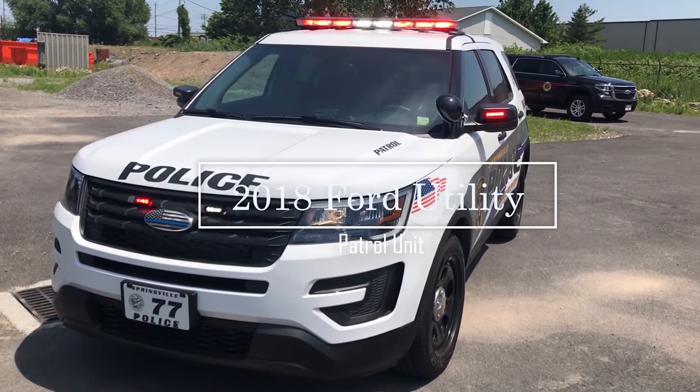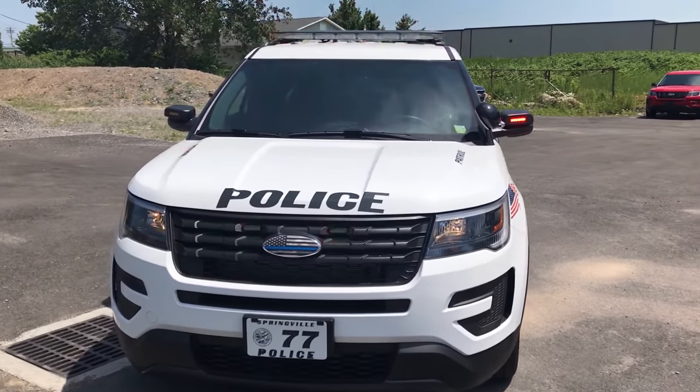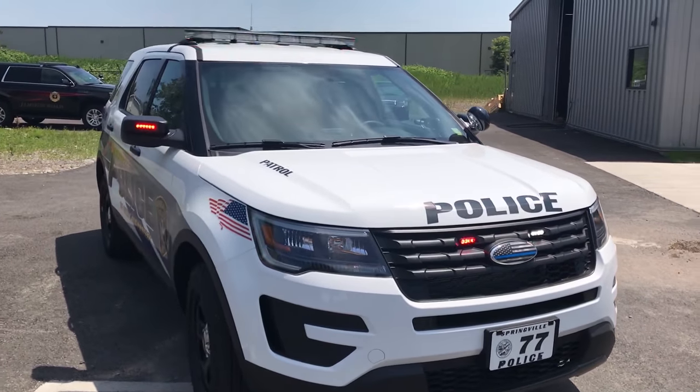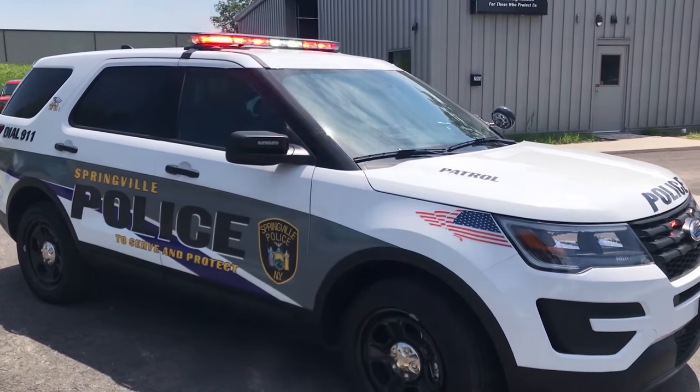Thanks for checking out our channel today. We're going to take a look at a 2018 Ford Interceptor Utility featuring SoundOff Signal N-Force Light Bar with dual color, N-Force 3-inch M-Powers mounted in the factory Ford knockouts, and a headlight flasher.